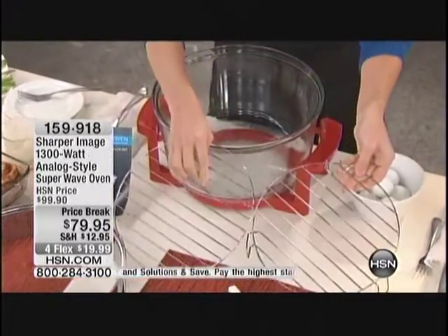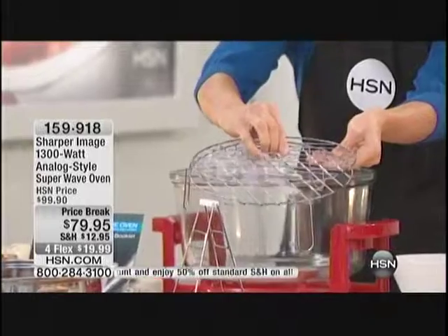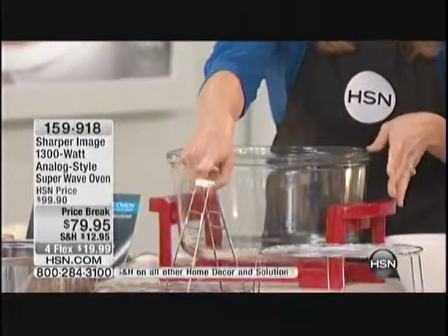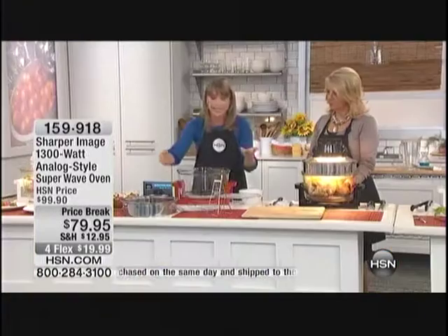You're also getting two of these cooking racks so you can do double rack cooking, or you can layer them and do your french fries or hot wings — layer them in a grid just like that. You're getting both of those, plus the tongs, and also the recipe booklet with all these great recipes inside.